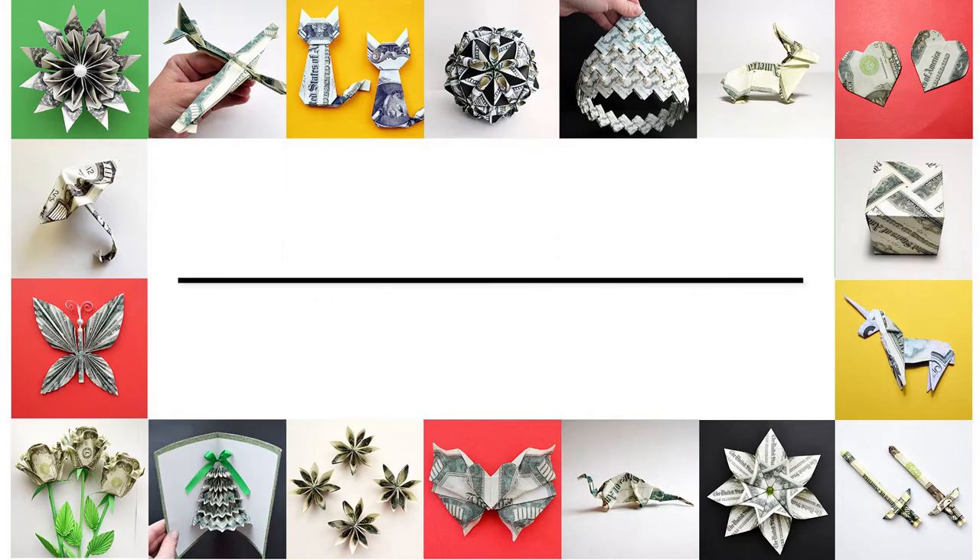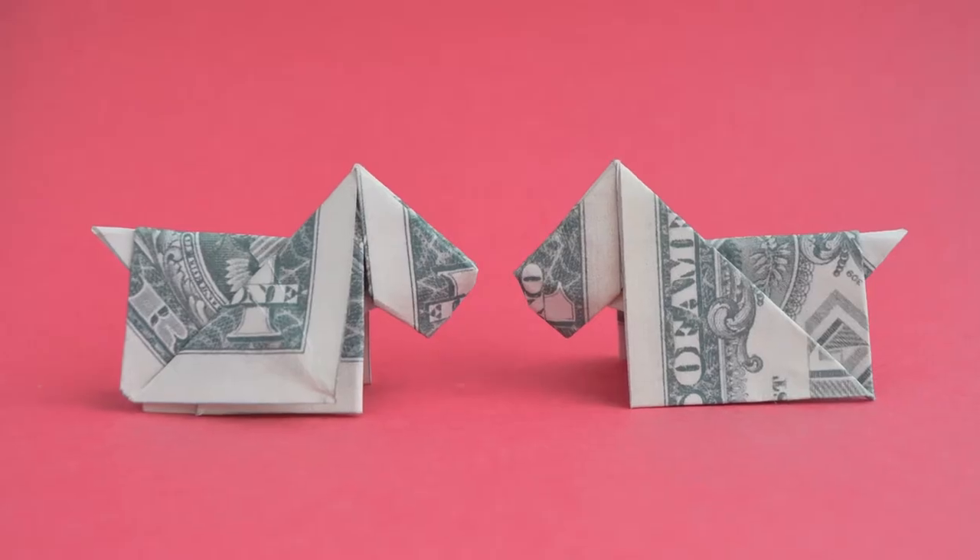Hi, my friends! Today, I want to show you how to make the money dog. Let's go!